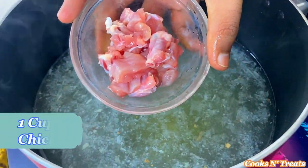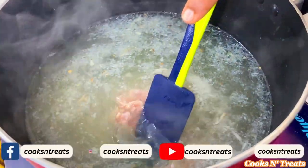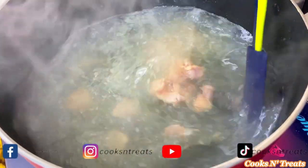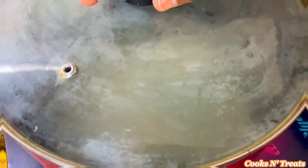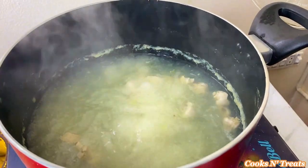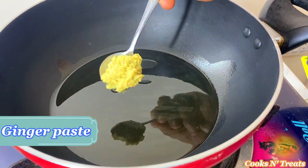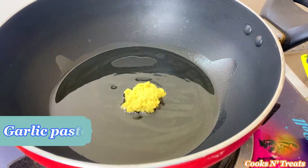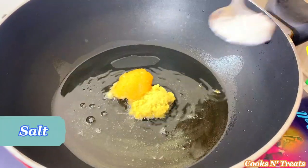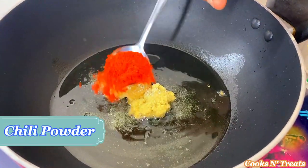Mix the spices well and add enough chicken to it. When the chicken stock is ready, add ginger paste, garlic paste, salt, and chili powder in a separate pan.